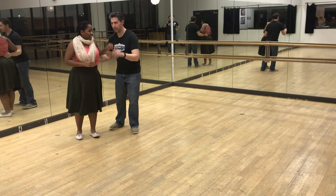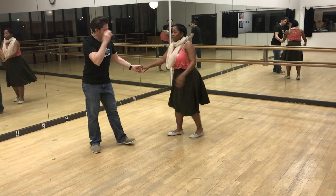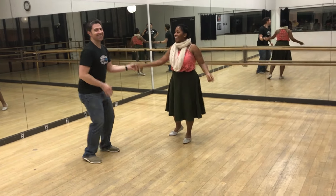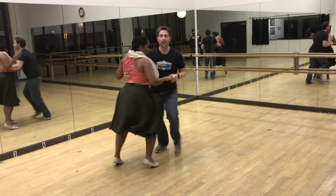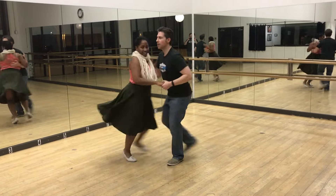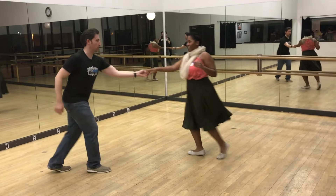And then we have a couple more variations real quick. Leaders, we're going to do a triple step on your one and two. Seven, eight. One, two, three, and four, five, six, seven. Eight, one, and two, three, and four, five, six, seven, eight. Follow our set center.